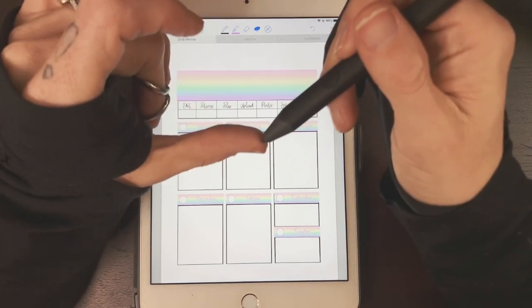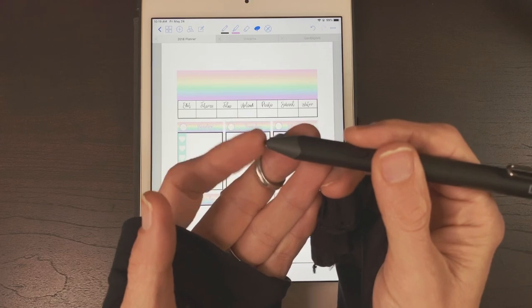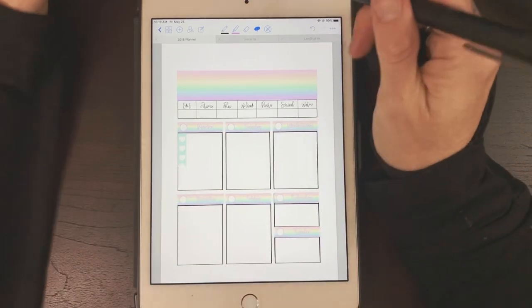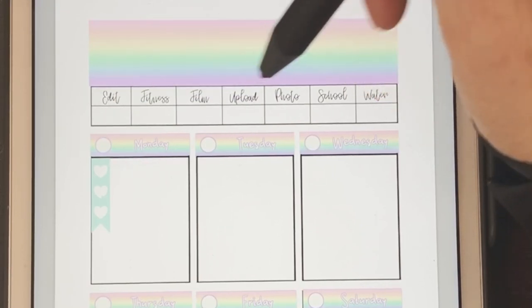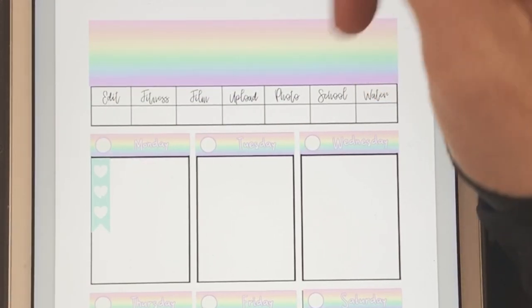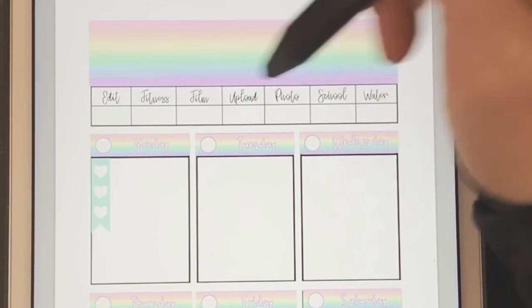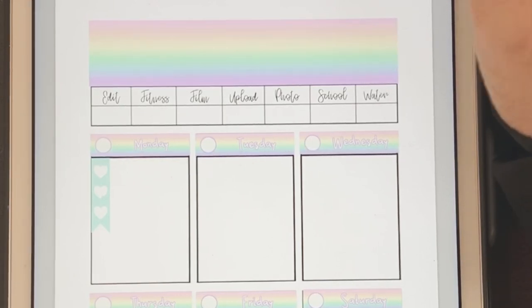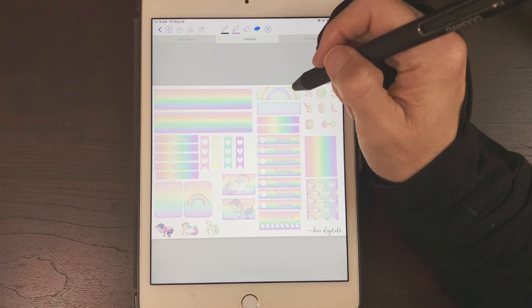One thing I don't like — I don't know if you'll be able to see it — but the tip moves a little bit and that's kind of distracting. I'm used to how rigid the Apple Pencil is. These things across the front here were my habit trackers: edit photos each day, work out, film, upload, shoot, kids' school, and my water intake. I don't do it that way anymore, but I do kind of miss that, to be honest.